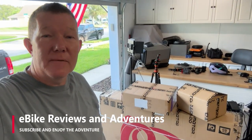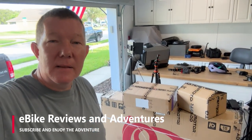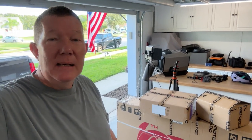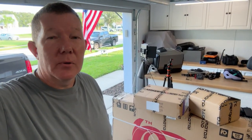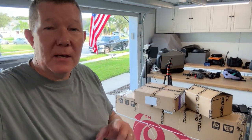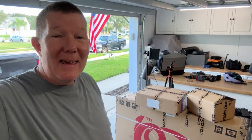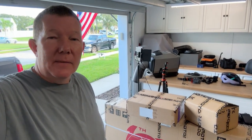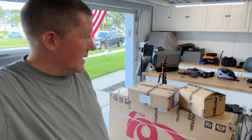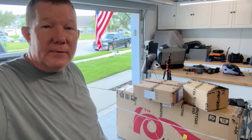Hey guys, Richard here, e-bike reviews and adventures. So today is unboxing day. We're going to be unboxing and assembling this AdMotor M81. The M81 is a cargo style e-bike and I specifically requested this from AdMotor for a special event that I have coming up — they agreed to sponsor that. Big thank you to AdMotor for sending me this e-bike and some accessories, and soon I'll be getting an extra battery. More on that in a future video, but for now it's all about getting this thing unboxed, assembled, and taking it for its first ride.